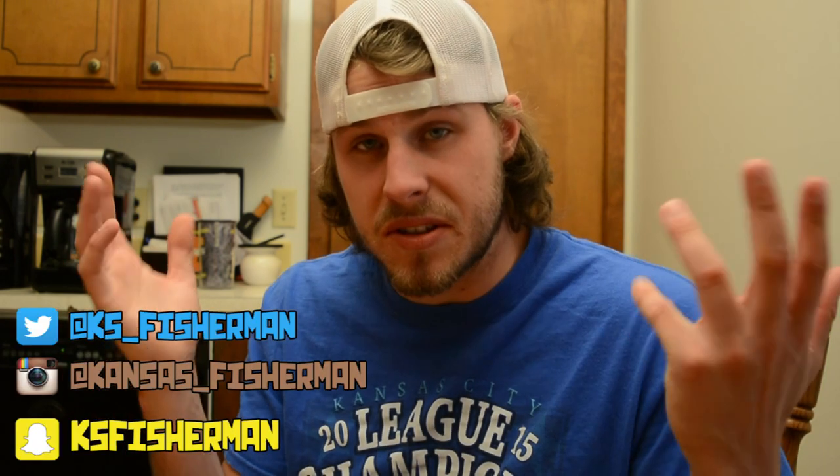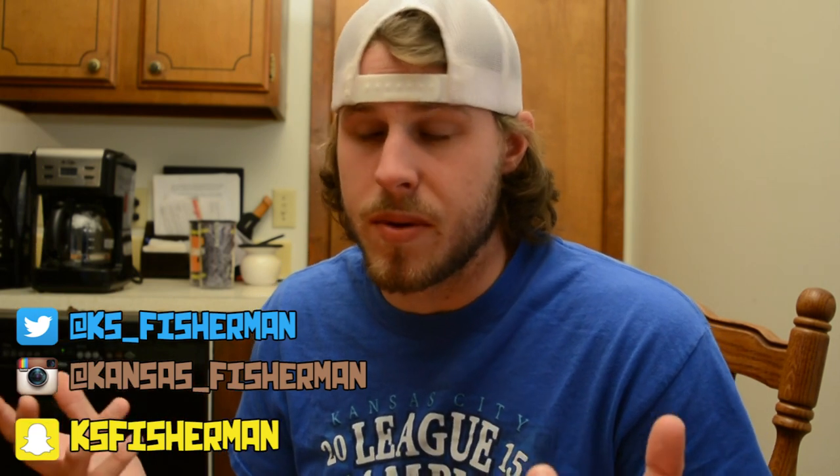If you guys like this video leave me a thumbs up and tell me what other recipes you want me to try. If you have any ideas for recipes leave it in the comments. Send me some fan mail to my P.O. box so I can do an unboxing video, and subscribe to the channel because I've got plenty more duck hunting and fishing content coming your way. You can follow me on social media — I'm most active on Snapchat and Instagram but I check everything pretty frequently. I hope you enjoyed this video. I'll catch you on the next one.